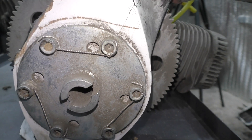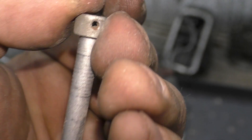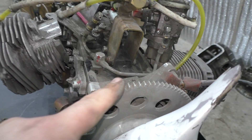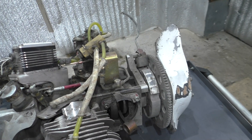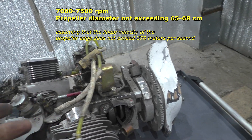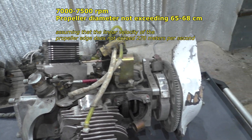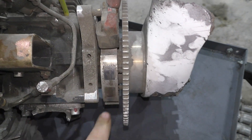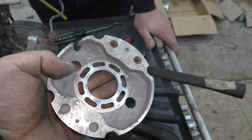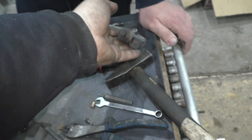The propeller itself is wooden and attached using an old-fashioned method with counter wire. Moreover, the propeller is directly fixed to the crankshaft without any gear reducers. On one side, the ignition system and the propeller are attached to the crankshaft, while the generator is attached to the other side. Assuming the engine's working speed is 7,000–7,500 rpm, the propeller's diameter should not exceed 65 or 68 cm. The ignition system is the simplest — a magneto without any adjustments. The ignition timing is set in one position during assembly and can be adjusted.